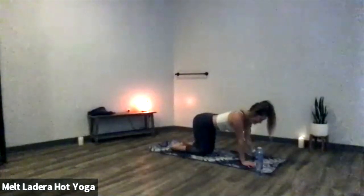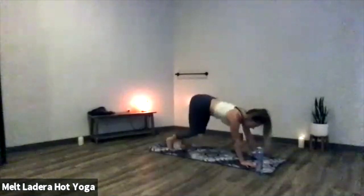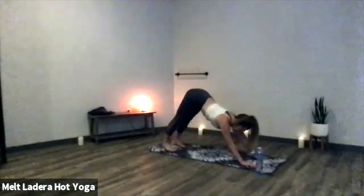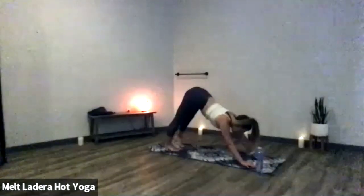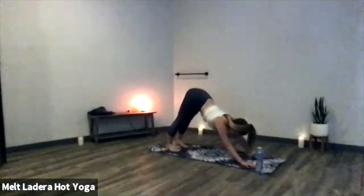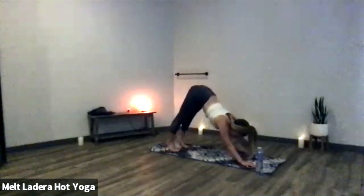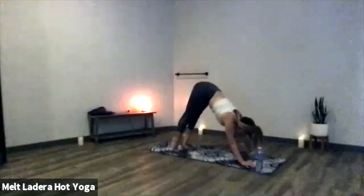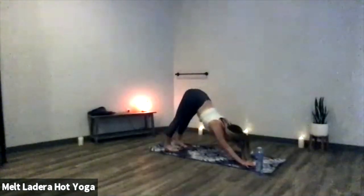Lift your hands about two inches, take a deep breath in, tuck your toes under, exhale to downward facing dog — send your hips up and back, start to pedal out your legs, sending your breath to your hamstrings. Send your tailbone up toward the ceiling, really rotate your biceps forward, knit your ribcage in. Deep breath in, lift your heels up as high as you can; on your exhale, ground your heels even deeper down into the floor. Inhale, gaze forward.